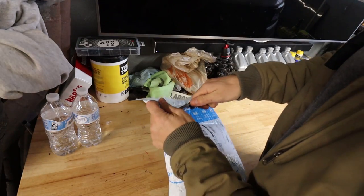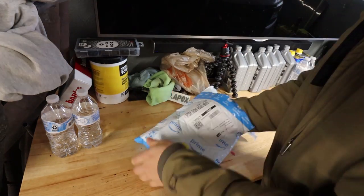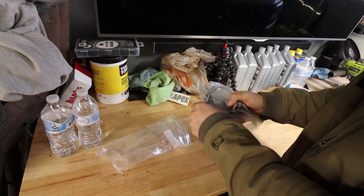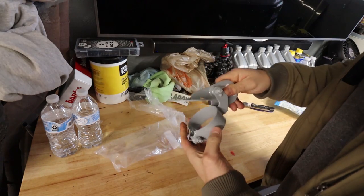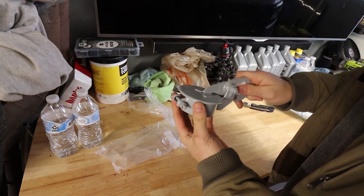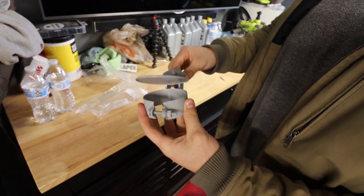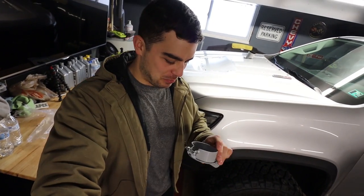Time to make the ZR2 a little more unique, because a hood stack wasn't unique enough. We can do better. We can do much better — with the help of a little tractor flap. This thing's pretty sweet. I'm not sure if my truck has enough power to even push this flap up. It might just be down all the time.